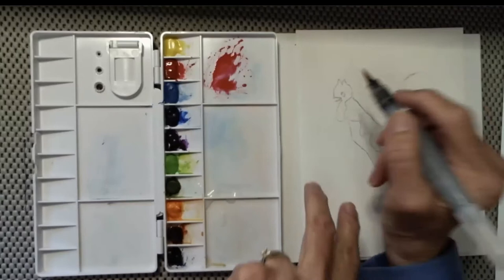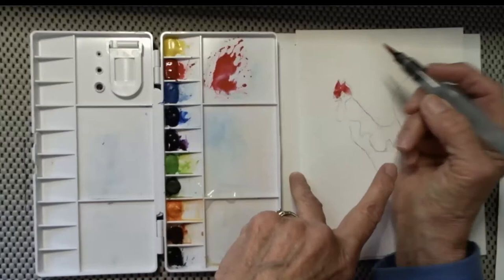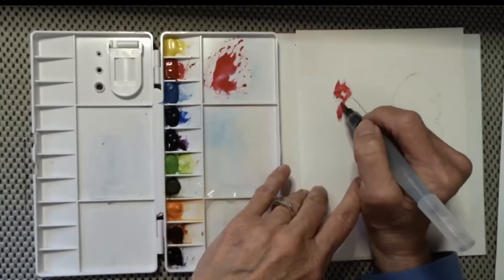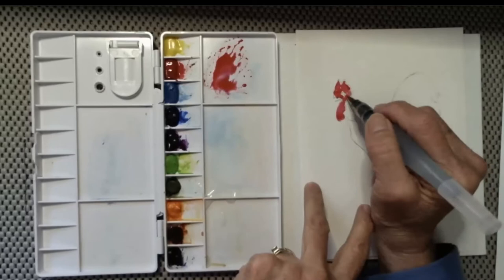Now I'm going to load my brush with the red paint I've put over on the tray and just put that color down and fill in this area. I can put the color down and pull it out, but I don't want to go back and forth. When you go back and forth with your brush, you're treating that paintbrush as if it were a crayon.